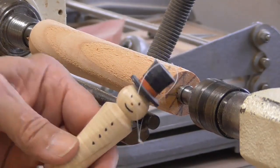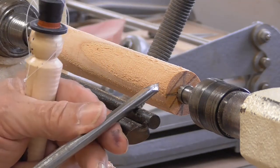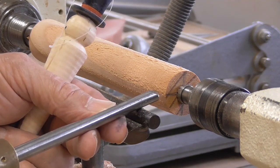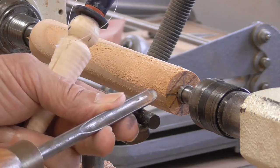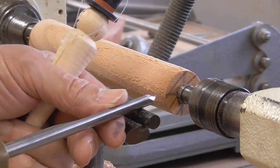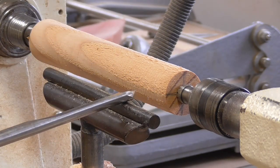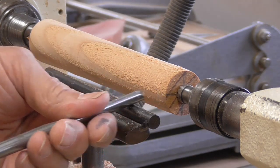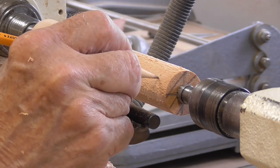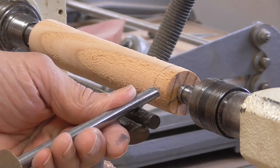Next we're going to start shaping the hat of our snowman up on the tailstock end. What I need to do is make some room in order to cut in and get the room I need on the hat. I'm going to leave this whole thing between centers, so I don't want to go down into the live center. I'm going to first make a cut in from the end to define the top of the hat. The top of the hat will be right about here — I'll make a mark and cut down to that mark to give myself some room to work.